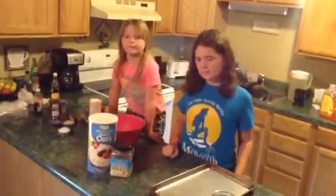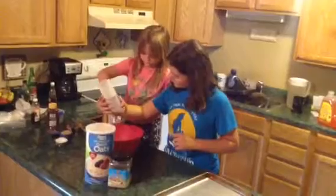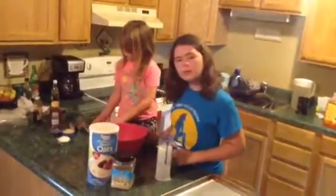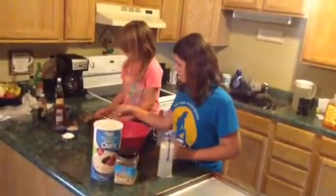The first ingredient we're going to put in there is one cup of oats. If you notice, these are quick oats, not old-fashioned oats, so they're easier to use and work well with the recipe. And then we need a half cup of peanut butter.